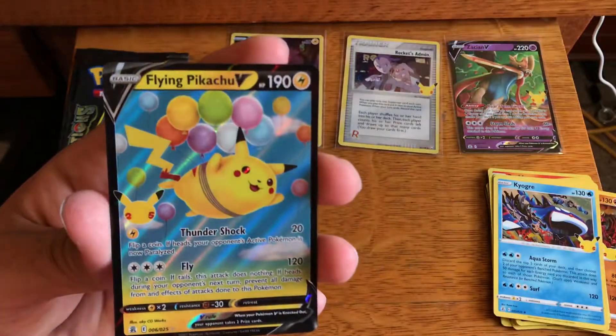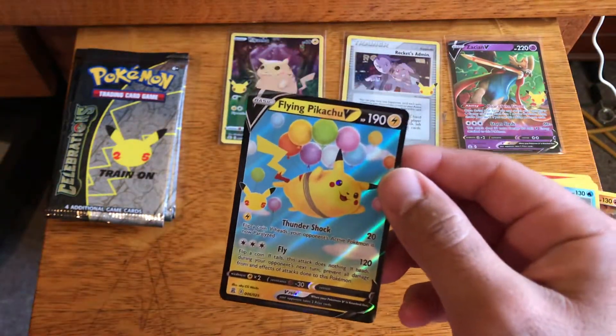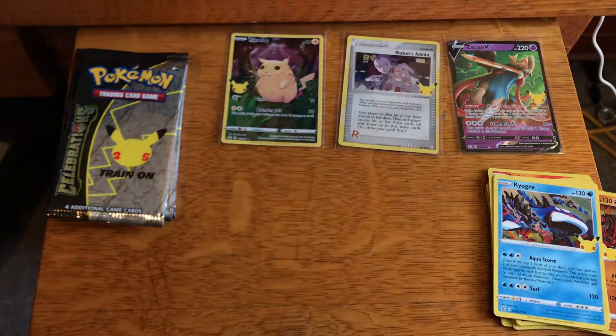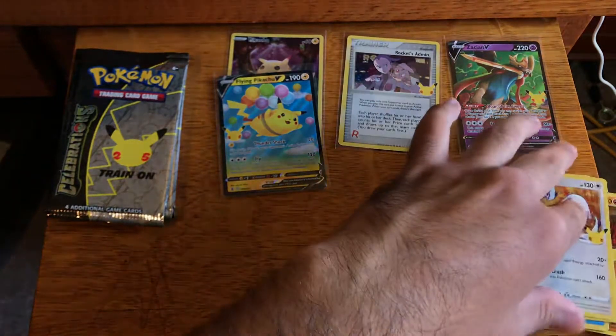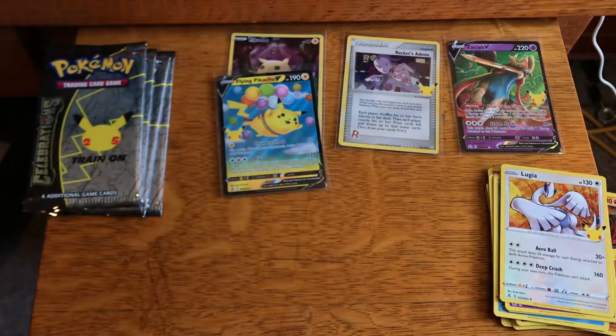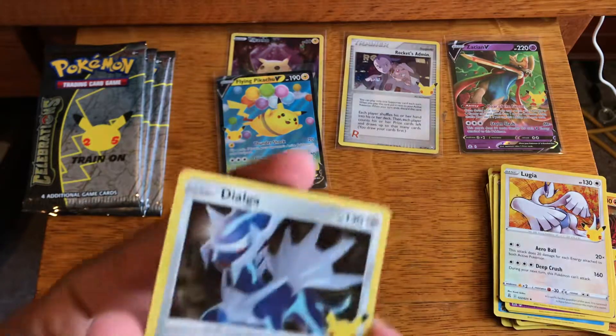Kyogre and a Flying Pikachu V. Based on his video, this is also a light pack. So here are three light packs and one heavy pack — that texture they add must add that much more weight to those cards. You can see the difference when he weighs them. Check out his video if you haven't, because it's really interesting and it really proves that you don't want to buy single packs. I wasn't always a big fan of buying single packs to begin with, but if you want Celebrations and you collect it, I wouldn't buy single packs.